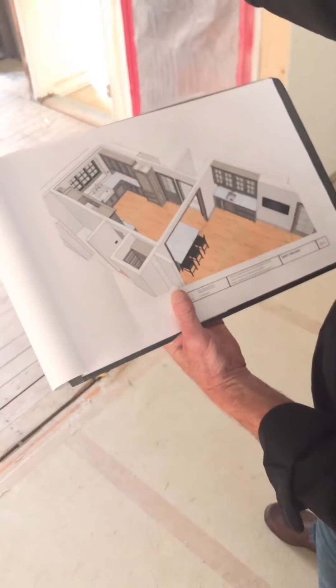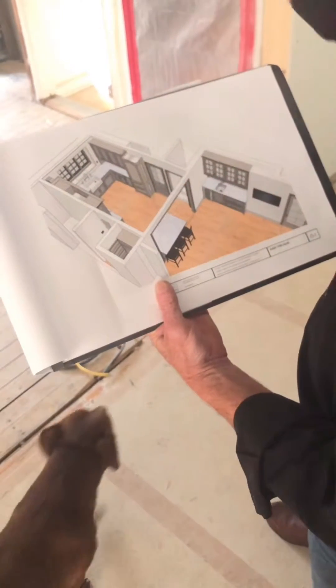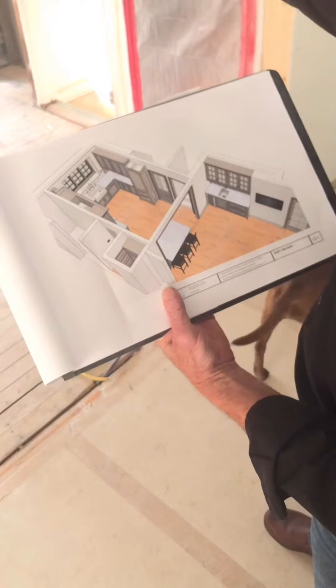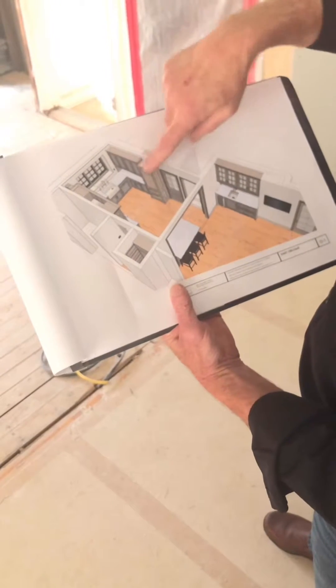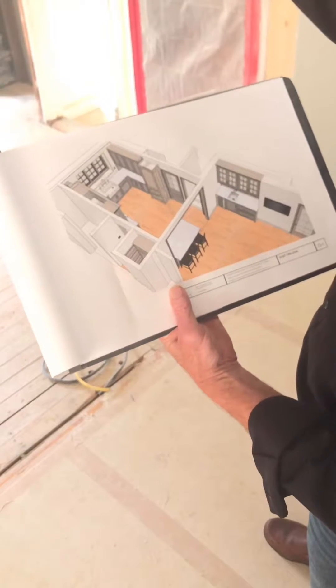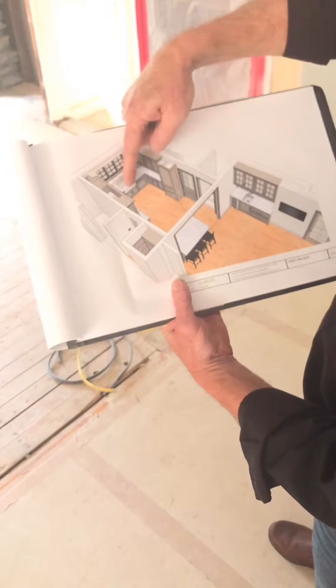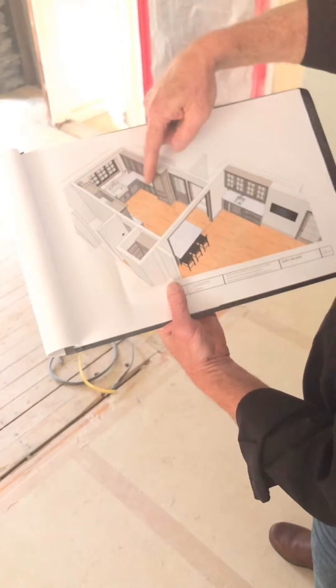This is our kitchen that we're doing in here, and here's the 3D render that we're doing. In that recess over here where you see the foundation of the stone, that's where we're going to recess the refrigerator. Rich is our electrician — he's working on the hi-hats up above, but right behind him is the window where the sink will be located with the L-shaped island.